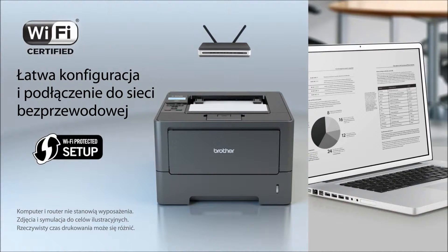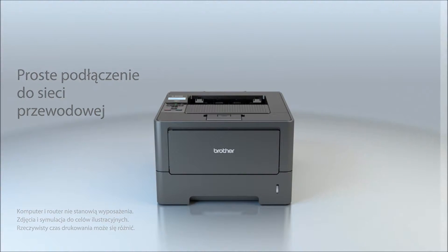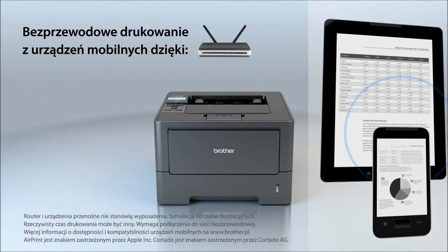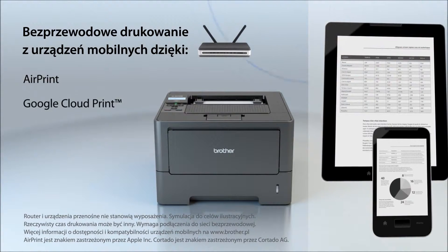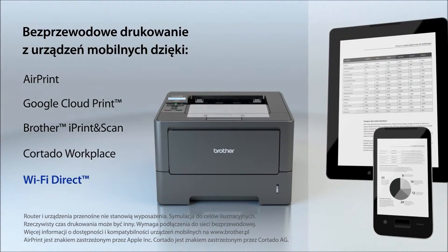The HL5470DW features a built-in wireless interface to easily share with others on your wireless network, or connect via its Ethernet interface on your wired network. You can also print from your mobile device via AirPrint, Google Cloud Print, Brother iPrint and Scan, Cortado Workplace, or Wi-Fi Direct.